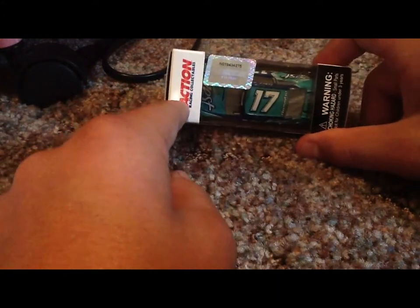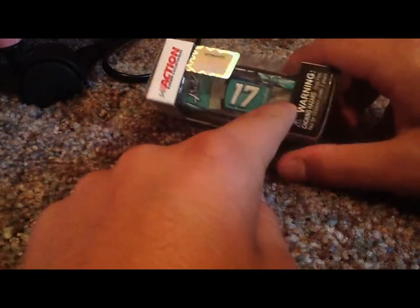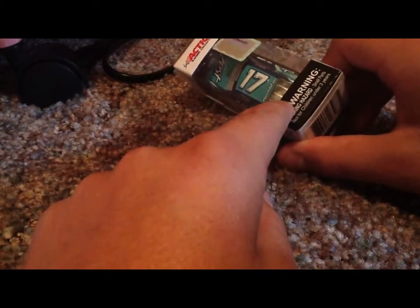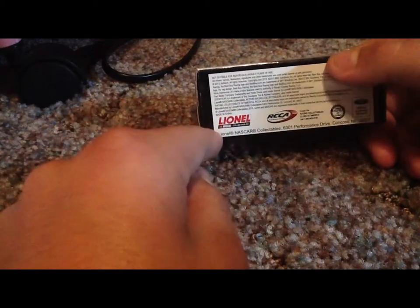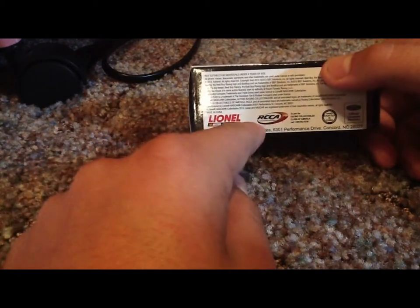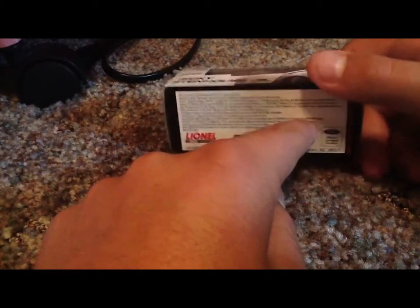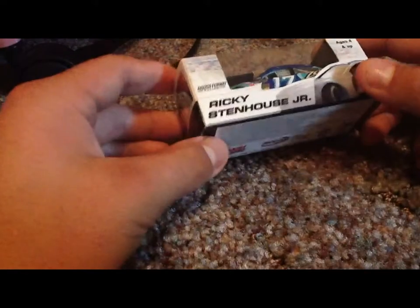1:64 scale stock car and limited edition collectible. Action Racing Collectibles NASCAR hologram, choking hazard warning — small parts, not for children under three years. A Lionel NASCAR Collectibles product. And the Ford logo. So let's take it out of the box.